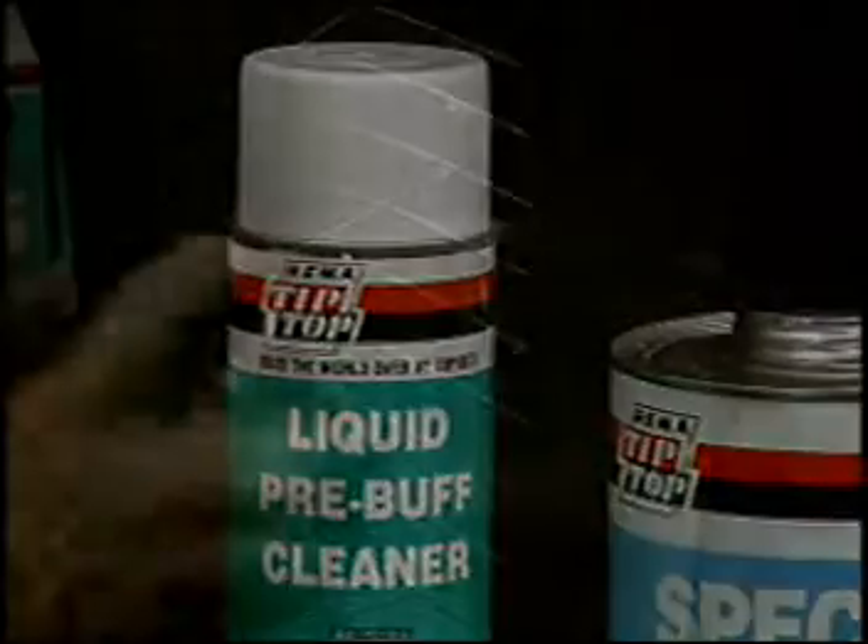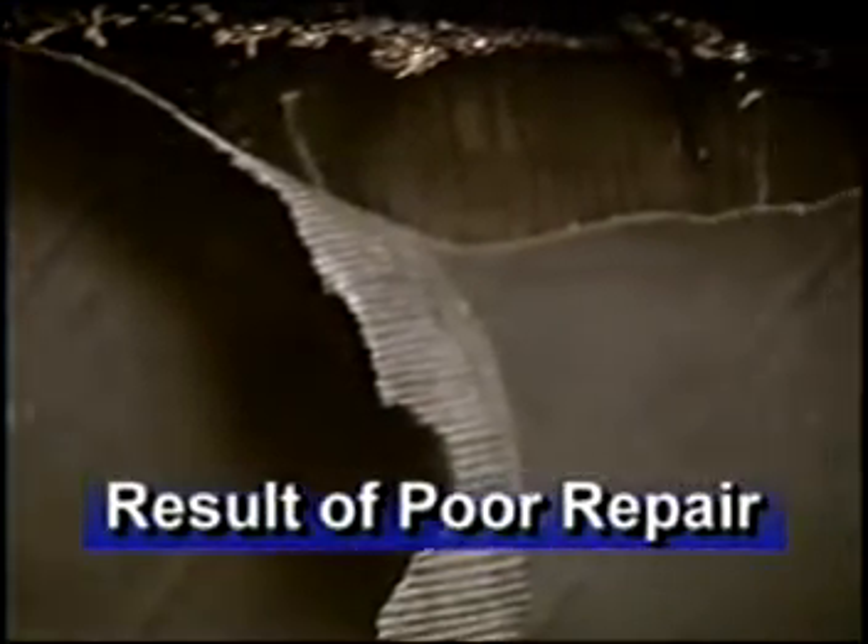Apply REMA Pre-Buff Cleaner around the injury. The cleaned area should be slightly larger than the repair unit. Scrape the cleaner away while it is still wet — the cleaner will remove mold lubricants, sealants, coolants, and other compounds from the repair area. Repeat this process until the area is free of contaminants. If the area is not properly cleaned, the repair unit may separate from the tire inner liner.